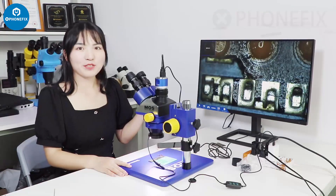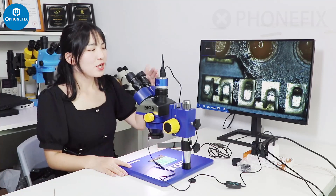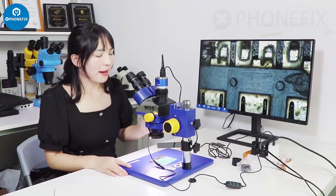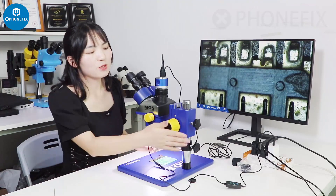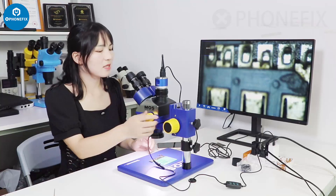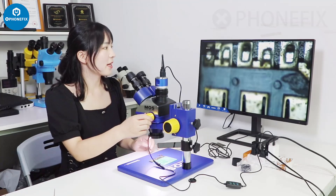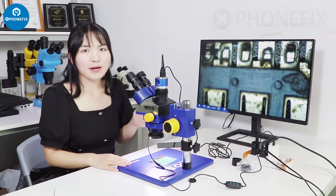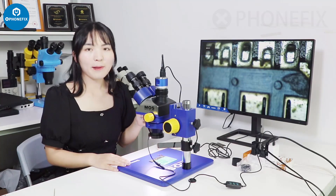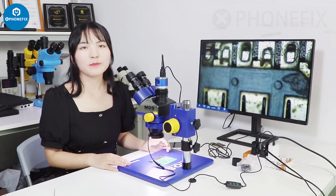We will show you how to use this microscope and show the effect on the display. The microscope is very clear and you must adjust the focus at the first time. The microscope can be used for all kinds of surgery work. You can buy it from our shop. Bye!